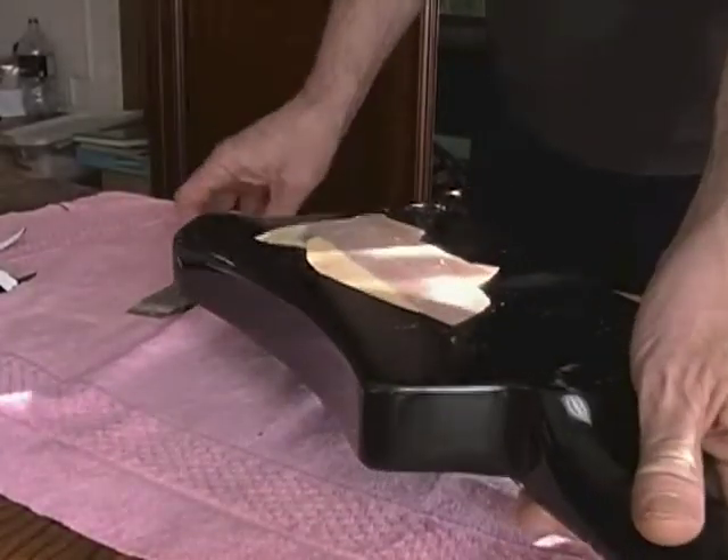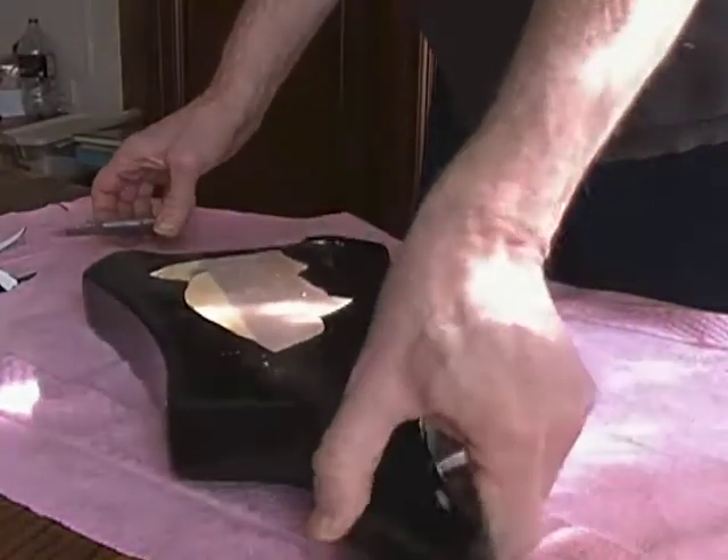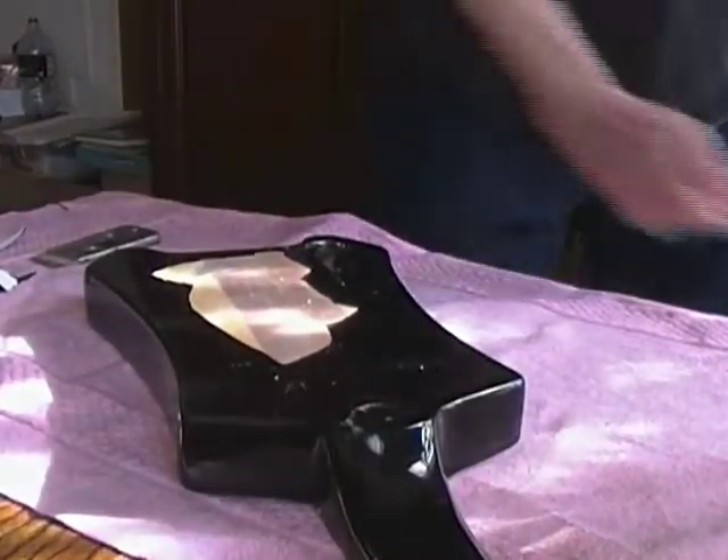As you can see, Mr. Heat Gun has done the trick there. It's kind of pretty. I can see how you could cut out sections you want, paint sections you want, and have this really cool kind of Eddie Van Halen look. Let's use some more heat on there — that's kind of fun.